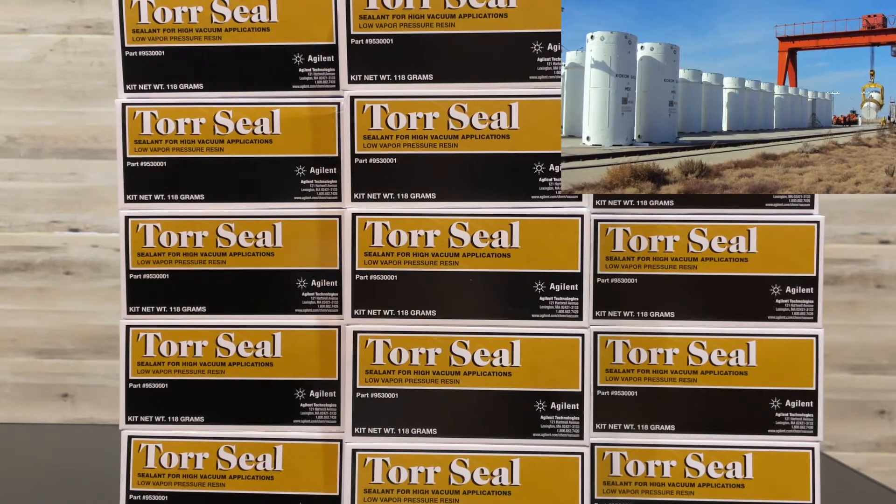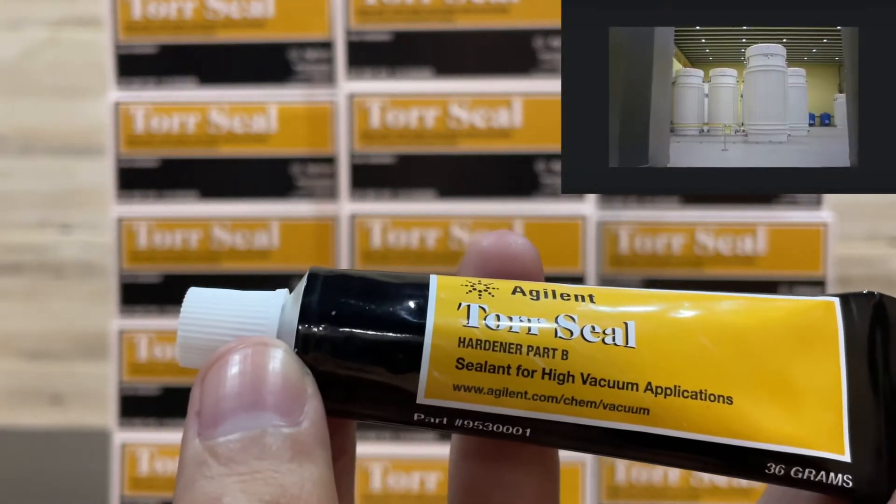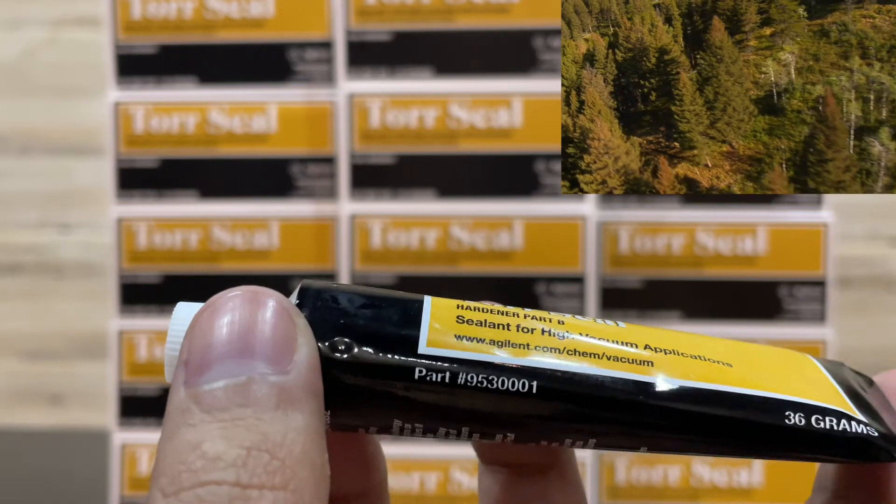This tube is Part B, the hardener. Its net weight is 36 grams.